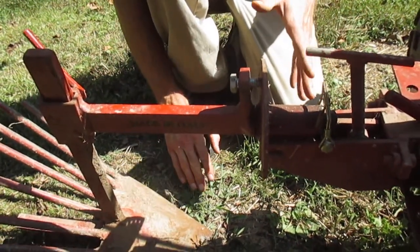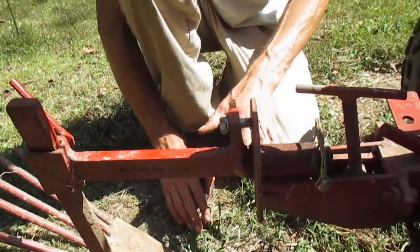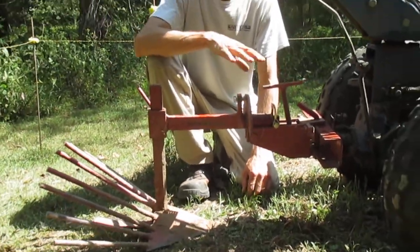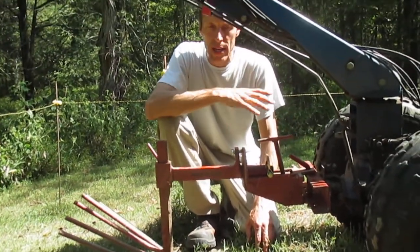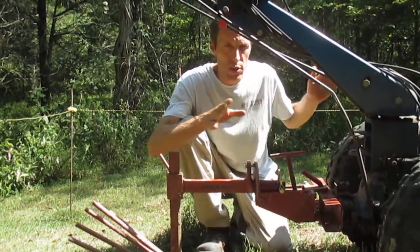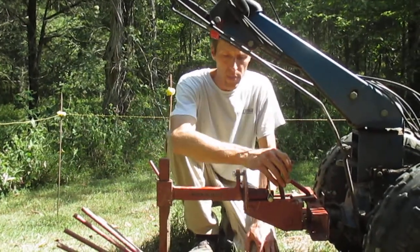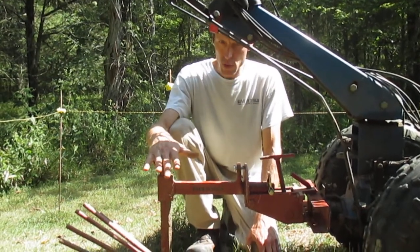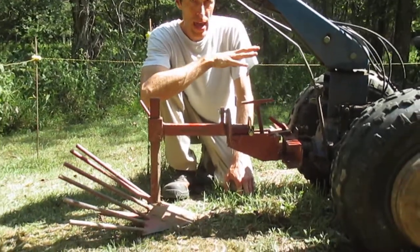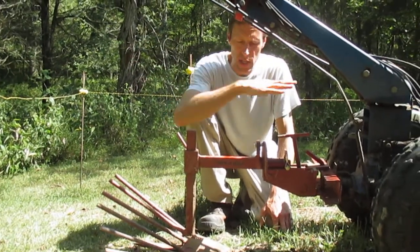Getting that adjustment right may require a few practice passes. If this is the first time you've used one of these potato plows, it's a good idea to make some practice runs in a place where you don't have potatoes, because you don't want to be going too shallow and slicing your potatoes in half. Make sure you're getting down to maximum depth. The potato digger plow usually has no trouble going to the full worked depth of that bed — if you worked it eight inches deep in the spring, this will typically go right to the bottom of that eight inches.